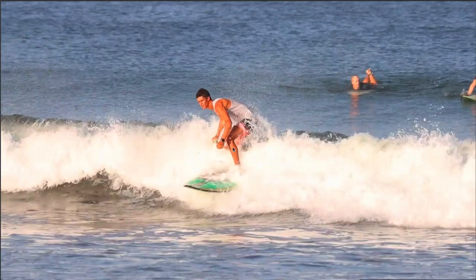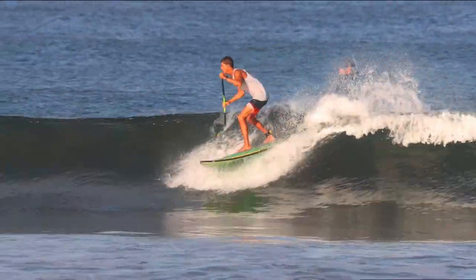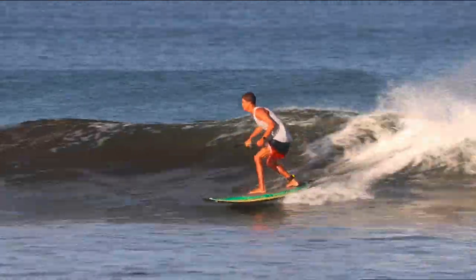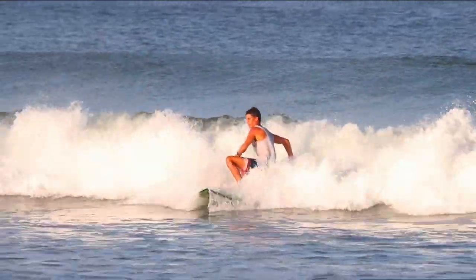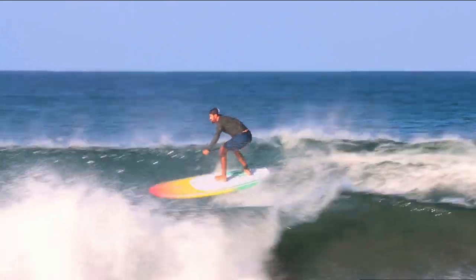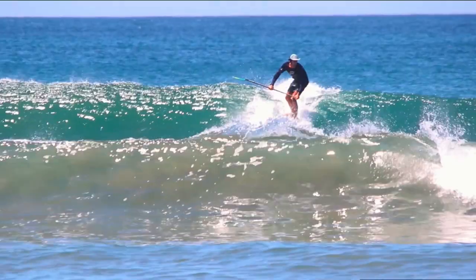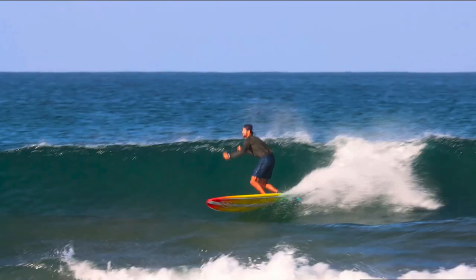We'll watch that again from Yosu: compress, extend, compress, extend, and then set up for the nice maneuver at the end of the wave. Let's watch another wave. Low, compress, extend, compress, extend, compress, extend — and the wave kind of closes out, but that helped get me in front of a wave that was going pretty fast.